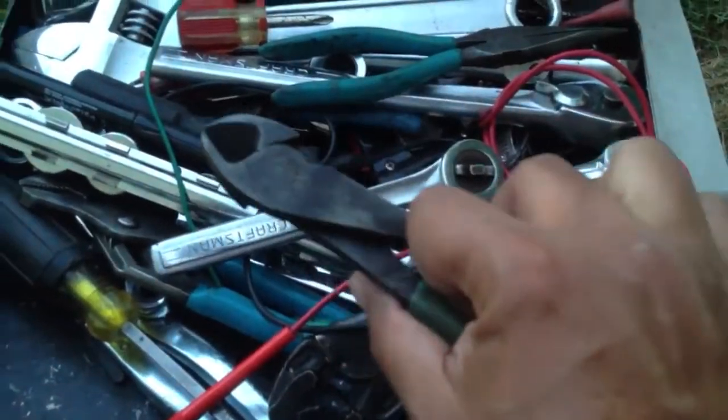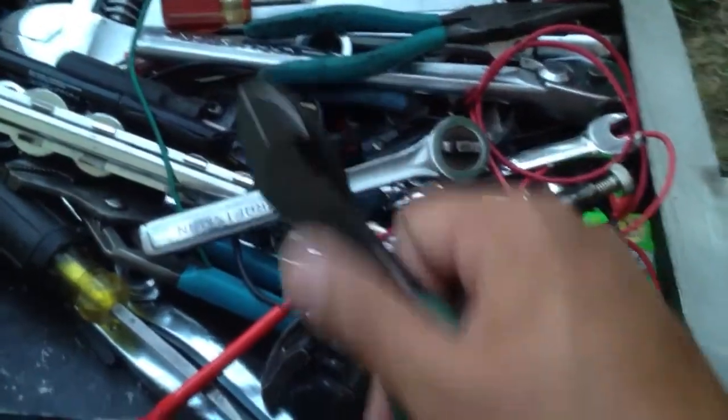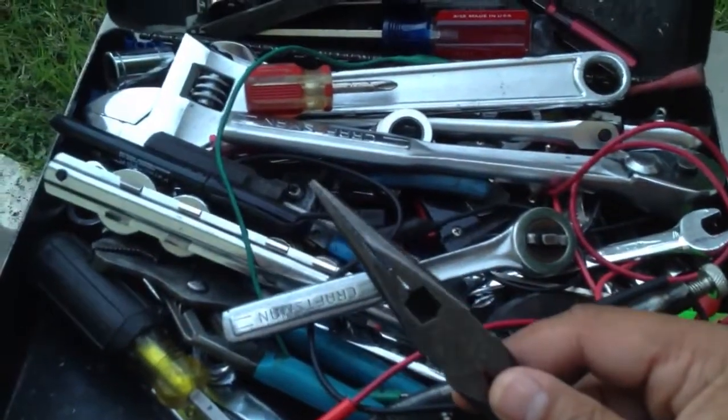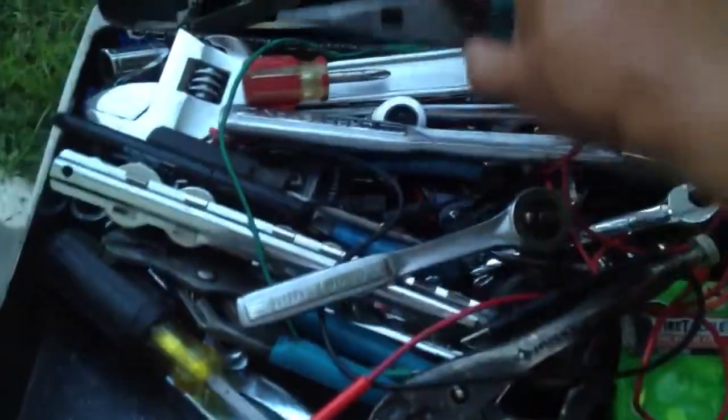A pair of dykes — always buy Channel Lock dykes. Don't go cheap on dykes. They will betray you when you need them the most if you go cheap. Needle nose pliers with cutters — Channel Lock needle nose pliers are also very good. They won't bend and twist and screw you when you need them the most.